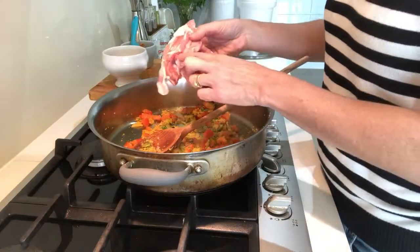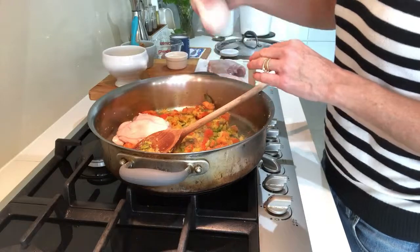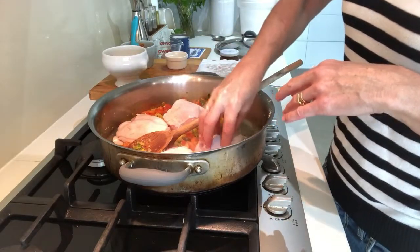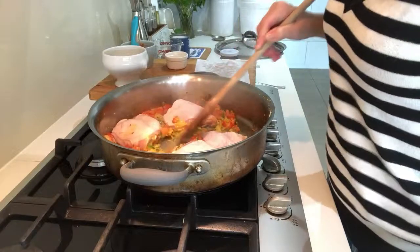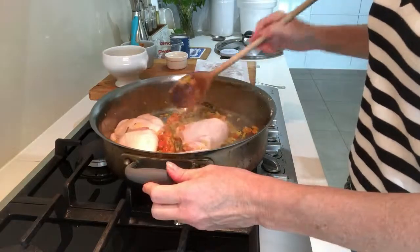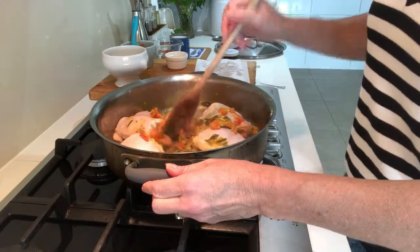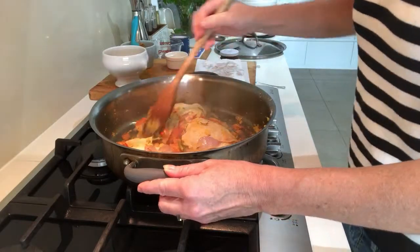It's now time to introduce the chicken. I'm using thigh fillets here on the bone — they do have the skin on and the bone in, and I'm going to leave that in for flavour. This is quite authentic for Indian cooking; they cook all of their proteins on the bone. The bone obviously brings added flavour. If you don't have this type of chicken, normal thigh fillets would be fine or any chicken cut really. Just be careful with chicken breast — because this is going to cook slowly for a while, chicken breast will just become really dry.